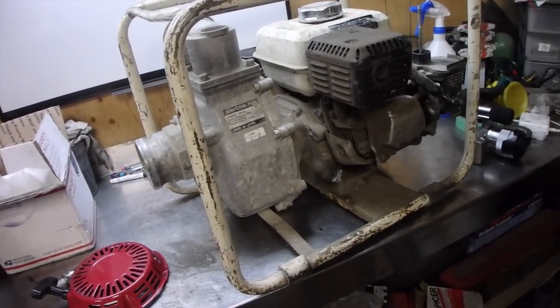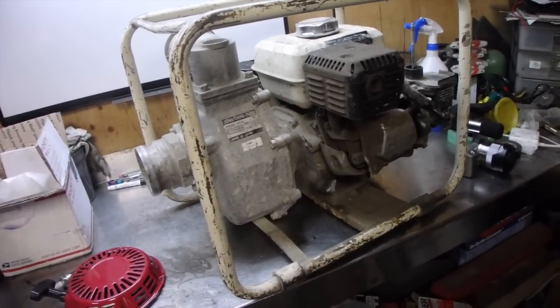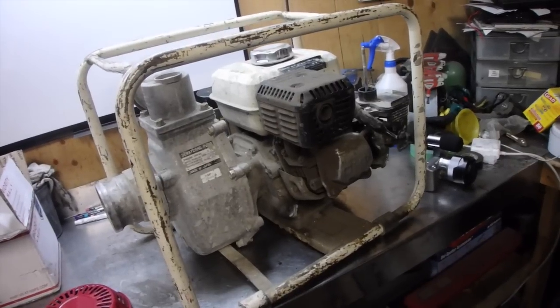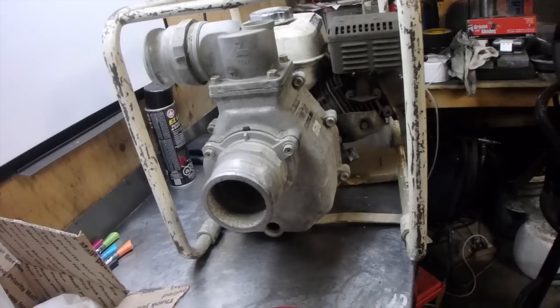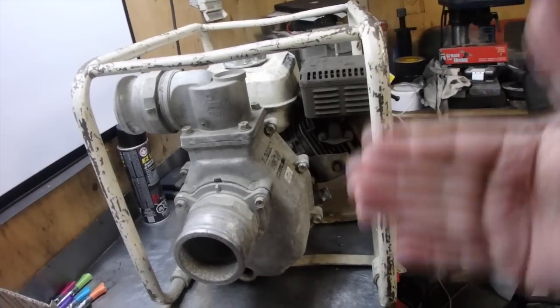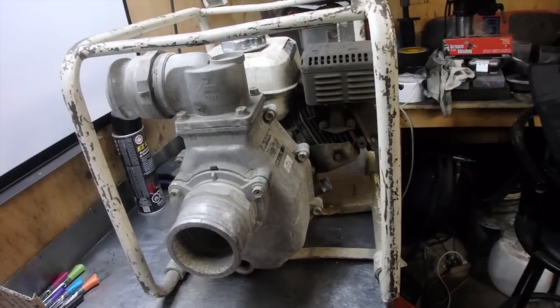Alright, we're going to have a look at this pump. This is one of the first steps we're going to do on rebuilding this pump. I'm not sure if we're going to reuse it or sell it. So we're going to start taking it apart and doing an inspection.